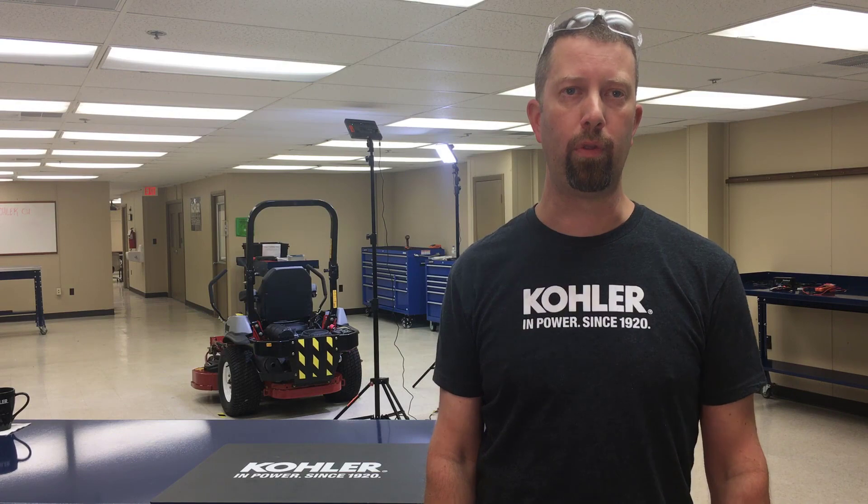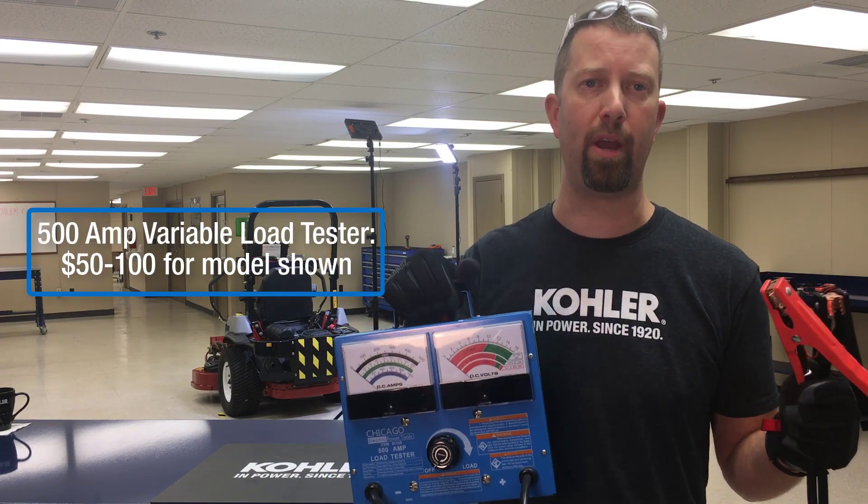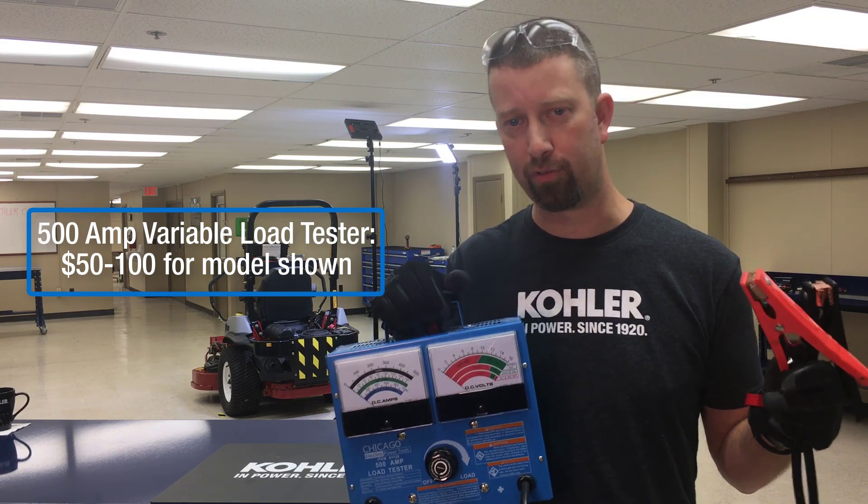Adding load to the battery with a variable load carbon pile battery tester increases amperage demand from the charging system. This increased amperage may be necessary to reveal the charging system fault.